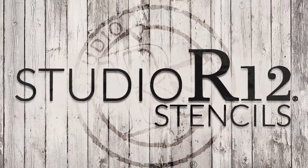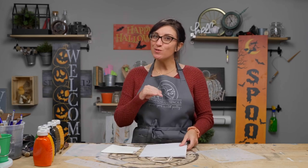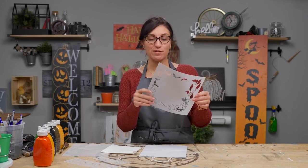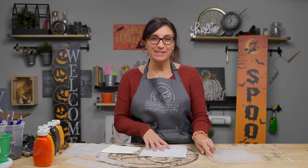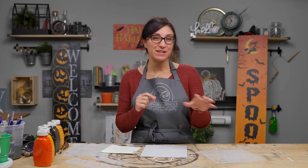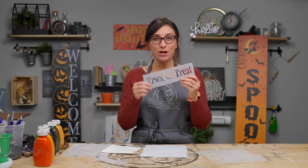Hey there, it's Carrie with Cedar 12 Stencils. Spooky season is upon us and today we are going to show you how to paint a quick and easy bag for trick-or-treat. Today's project is going to be quick and easy. We are using a paper bag that you can get from the dollar store or any craft store, and we are using two stencils: a Halloween frame stencil and a trick-or-treat stencil.